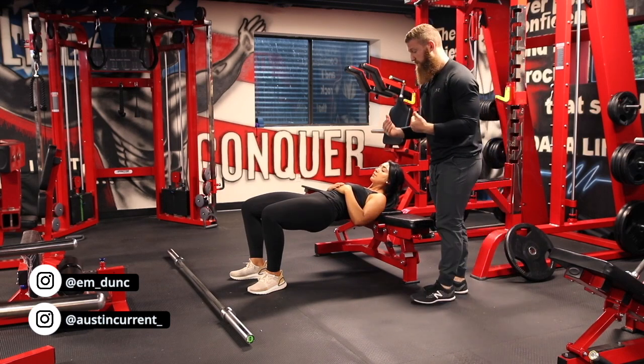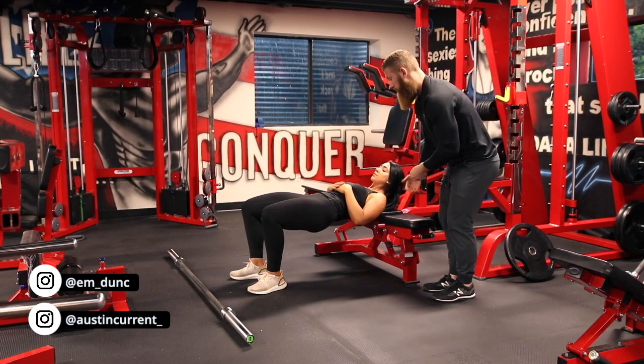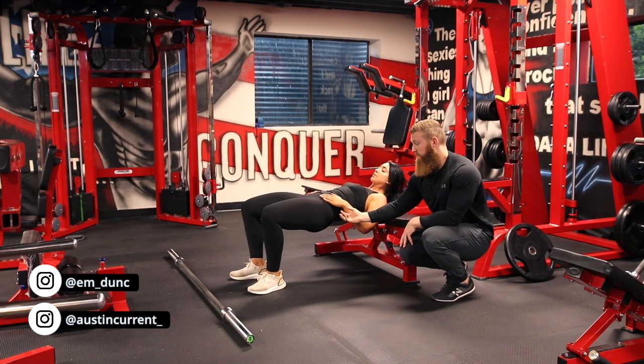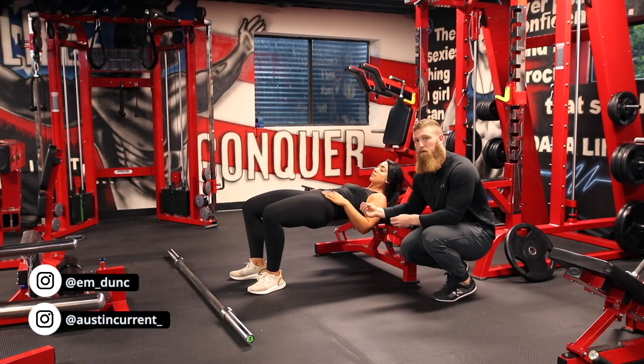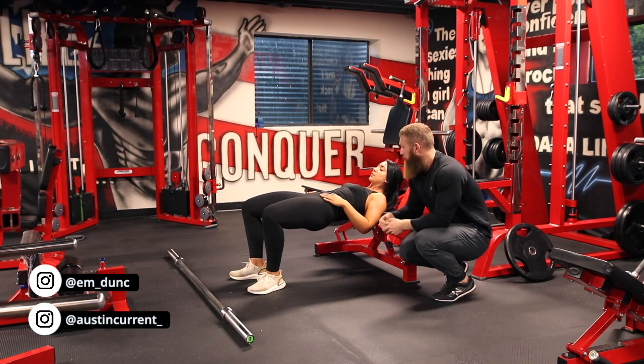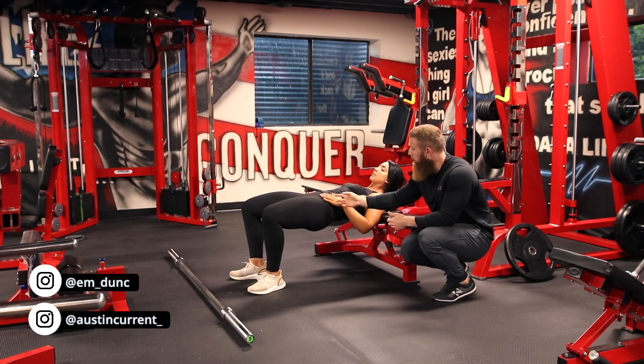In terms of starting this movement, we're going to start in the top position and try to contract our glutes as hard as we can, really finding where that contraction is — where that short position is. Because if you don't find it without load, it's really hard to find it with load. So once Emily's done that, we're going to go down.